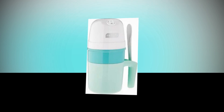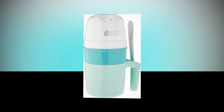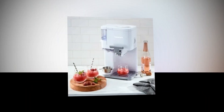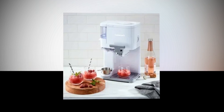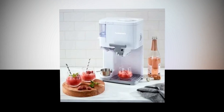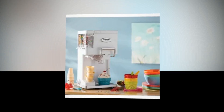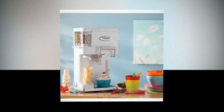The Dash My Mug Ice Cream Maker produces mouth-watering portions of gelato, sorbet, frozen yogurt, and ice cream for one person. In about 20 minutes, you may have a delicious snack by just freezing the foundation, adding the contents, and pressing the on button. Personalized treats — recipes may be customized with this soft serve machine.